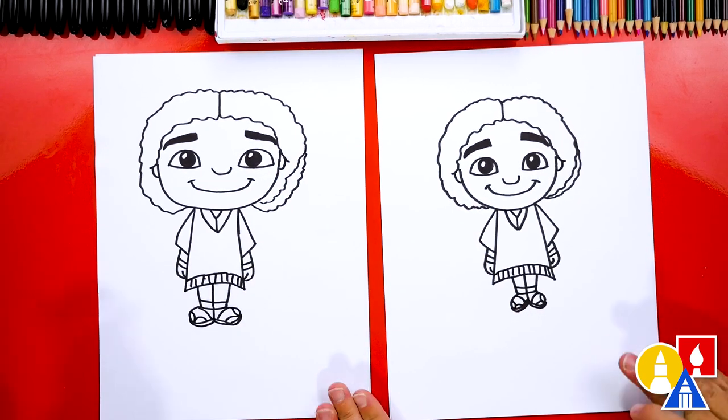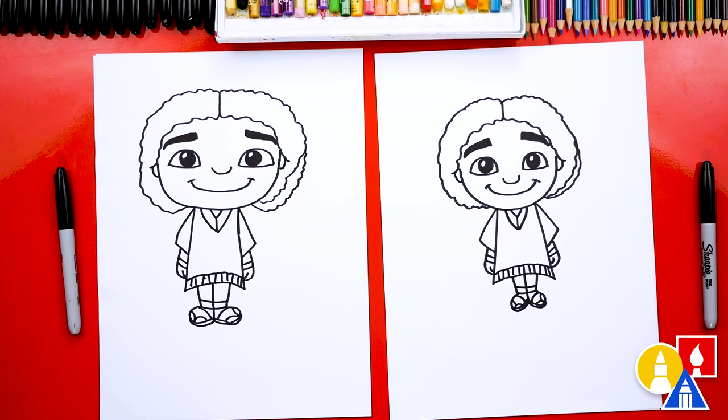We finished drawing Camillo! He looks really cool, but he's going to look even better once we color him in. We are going to fast forward the coloring part, so remember at the end you can pause the video to match our same coloring. You ready to fast forward?